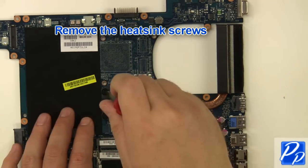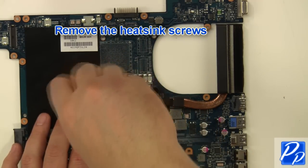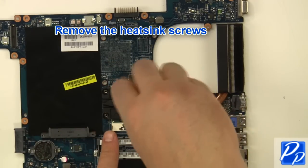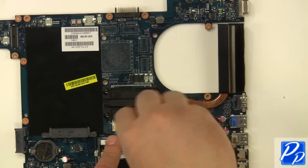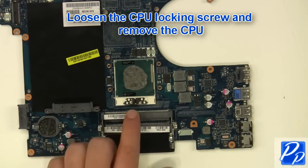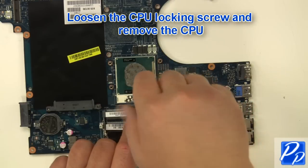Remove the heat sink screws. Remove the heat sink. Loosen the CPU locking screw and remove the CPU.